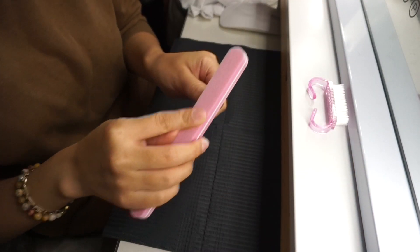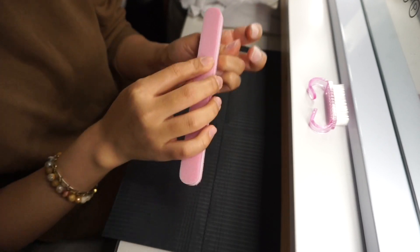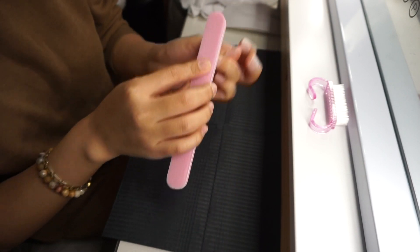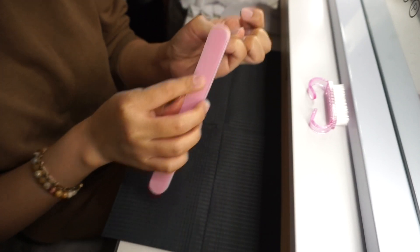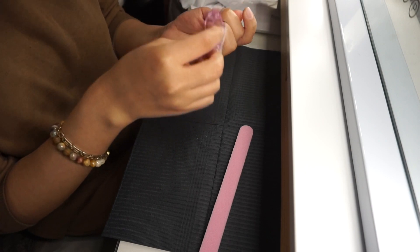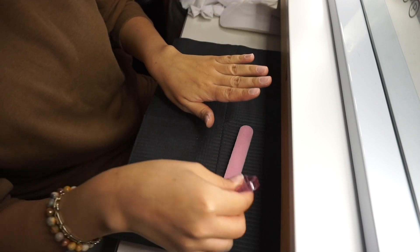Ahora voy a tomar una lija de Nails Cat Cat que está más esponjosa que dura. Esto nada más le va a quitar un poco de brillo a mis uñas para que se peguen bien las uñas Gel Axe. No está lijando mucho mis uñas, es solo para quitar brillo. Voy a tomar mi cepillo para remover cualquier exceso de polvo porque si lo dejo, se ve cuando pego las uñas o cuando las pinto y no se ve bien.